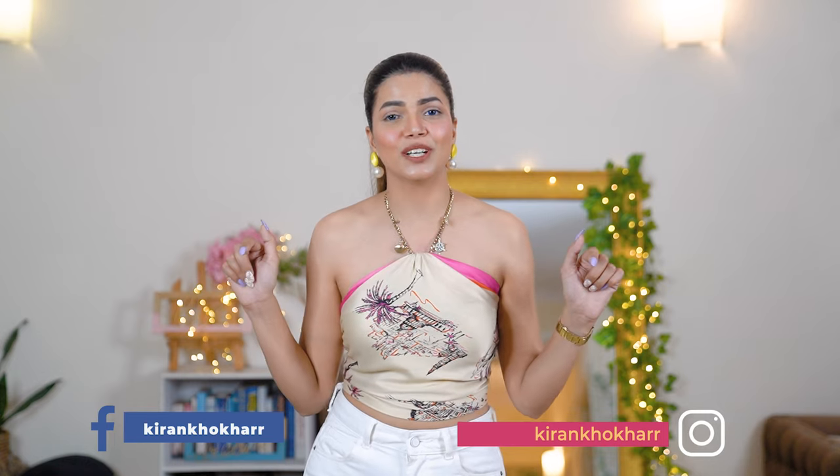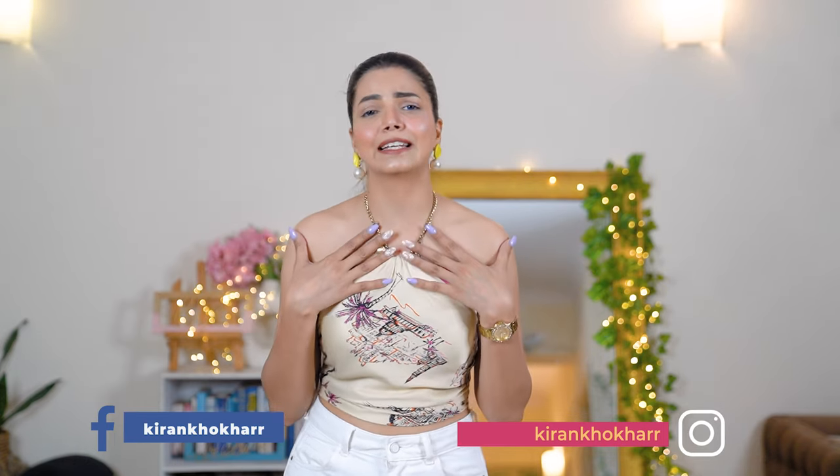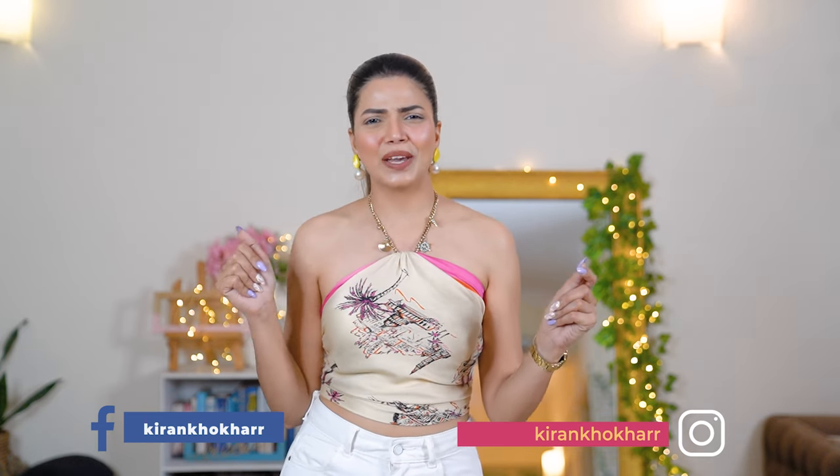Make sure you check out my social media channels — I upload daily content there and would love to get connected with you guys. I'm sure you're going to look very pretty in these scarf styles, and I'll be waiting for your pictures on my social media. I love you guys so much — your support and love means a lot to me and your comments really push me. I'll see you in my next video, bye!